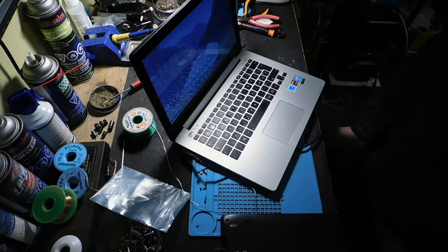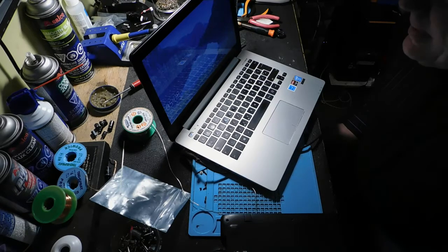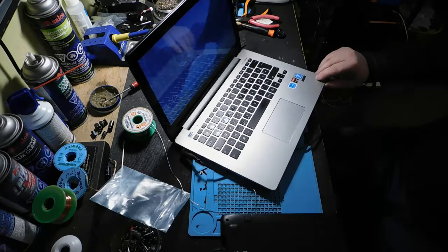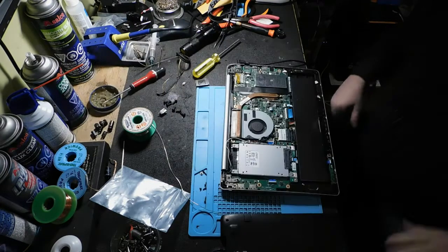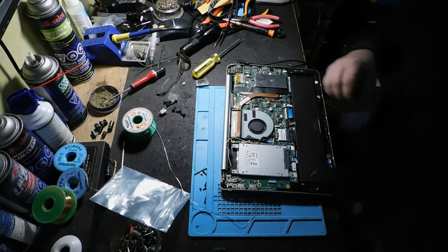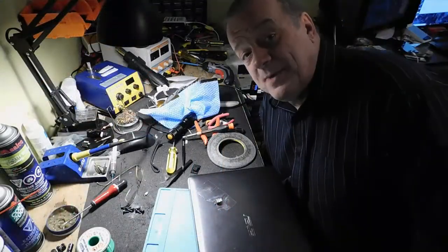Ça fonctionne, fait que je vais pouvoir tout fermer ça et redonner ça au client. Par contre, je comprends pas que sa petite lumière elle allume pas. La lumière du disque allume, mais pas la lumière de charge. Il est un peu magané, cet ordi-là. Tout en marche à nouveau. Merci.